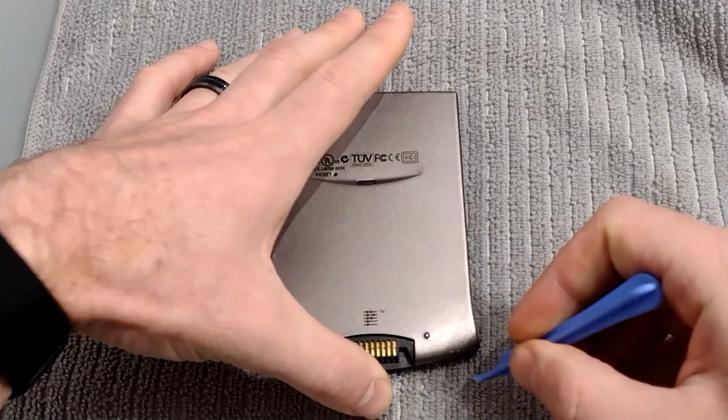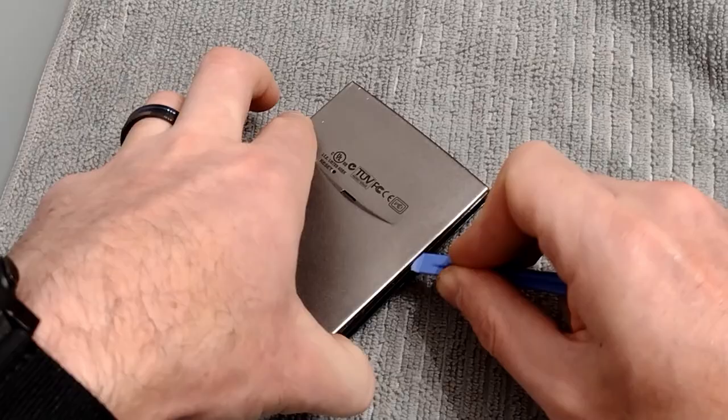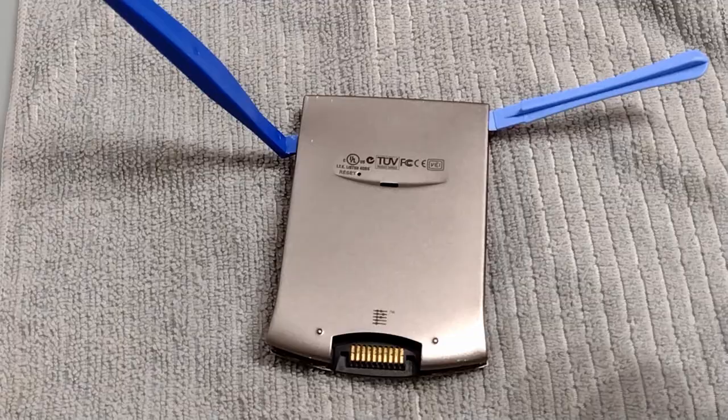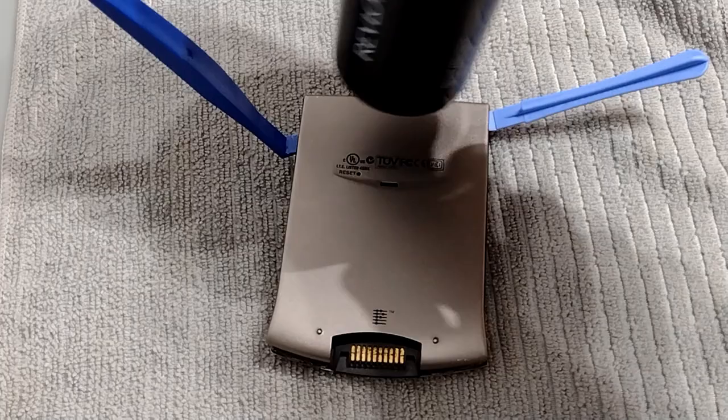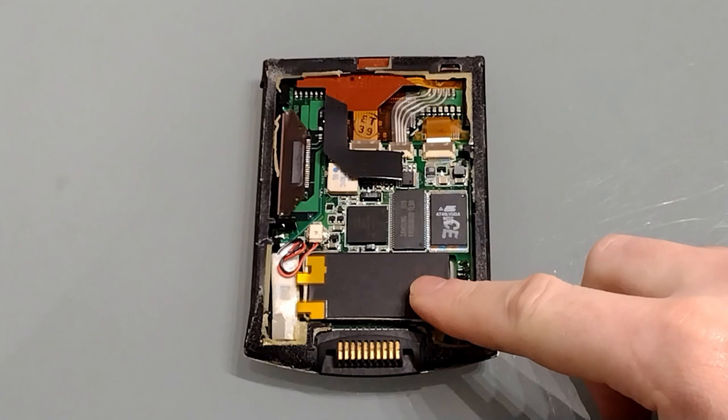Once it's warmed up, try and slide your plastic pry tool under the edge. Be very careful not to bend the metal — it makes it nearly impossible to get it to stick back together properly. Apply a little bit more heat to the top if it doesn't appear to have melted the glue sufficiently. And there we have it, we're in.